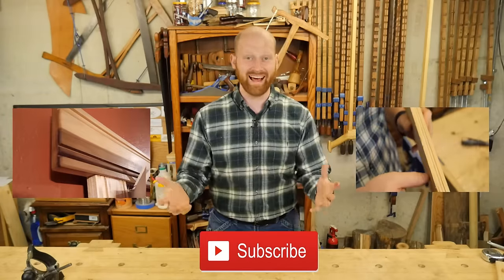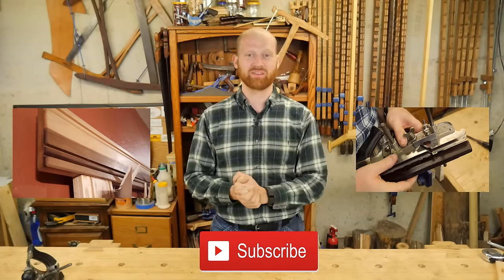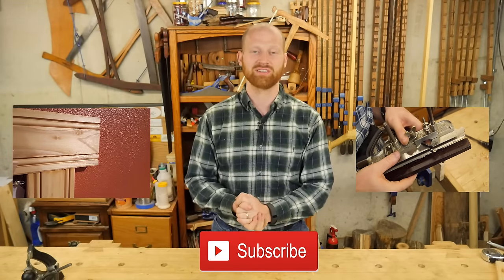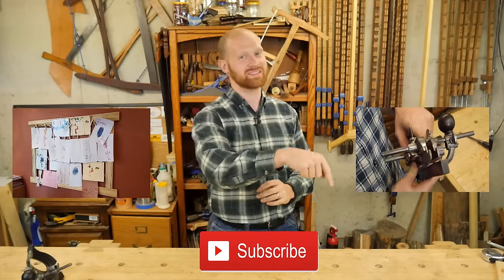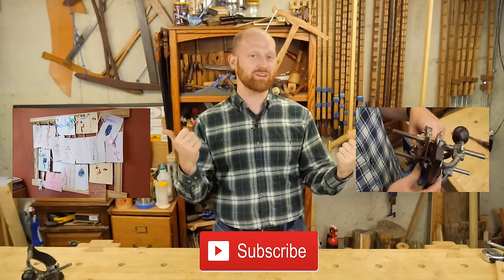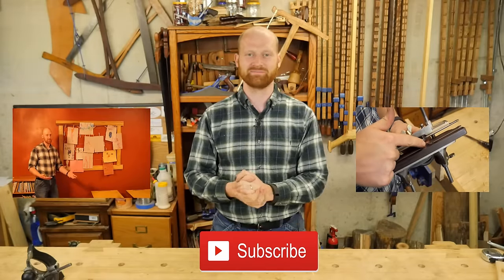That's about it for this week. I've got a lot of fun things coming up — some cool builds and a few tool things. I'm really looking forward to the Midwest Tool Collectors Association. If you like this video please hit the like button and think about subscribing. I've got a lot of fun projects out there, and until next time, have a wonderful day.